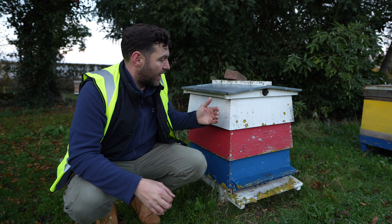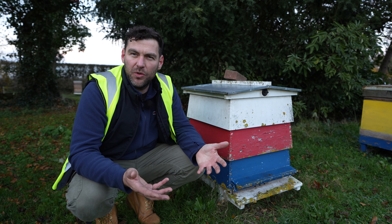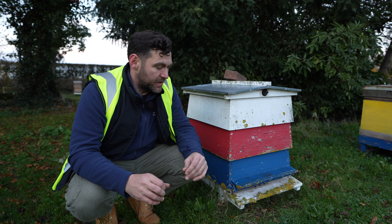It's a double-walled beehive, so you have these inner and outer boxes. The idea is to try and emulate what you would get in a tree — a really thick, insulated cavity of wood and then a nice warm cozy box in the middle.